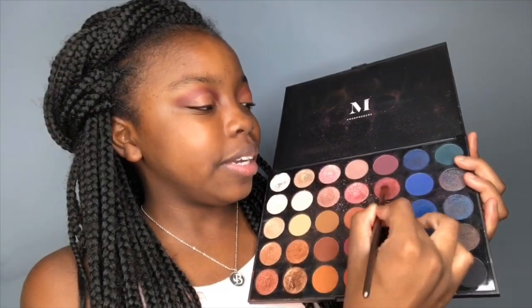As I have cut my crease, I will then grab another padded brush and dip into my glitter. I'll grab my other padded brush right here, dip into this shade right here, and place that on top of the concealer all over.